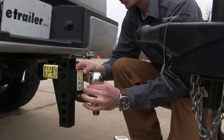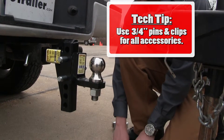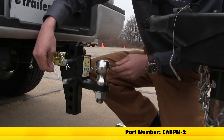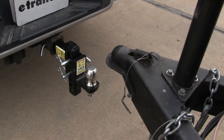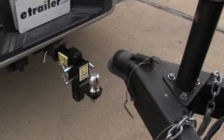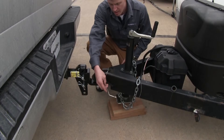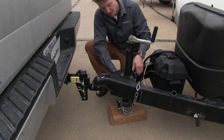We have the ball mount adapter here today — we'll go ahead and show you how that works. Now I'll go ahead and back up and lower the coupler down to the ball. Now the only thing left to do is to hook up my safety chains, and then I'm ready to tow.